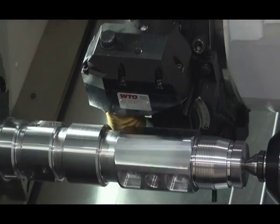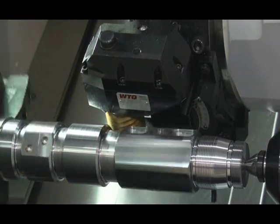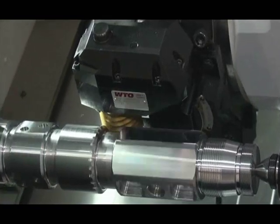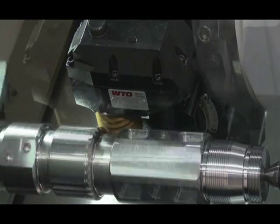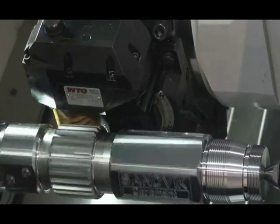Finally, a WTO hobbing cutter is used to cut the spline. In this case, the hobbing function is performed parallel to the Y-axis. This is accomplished by supporting the hobbing cutter on both ends, providing a more rigid cutting system, eliminating deflection, and resulting in faster cutting with a better finish.